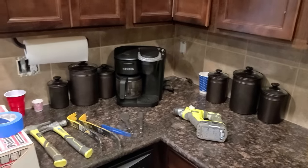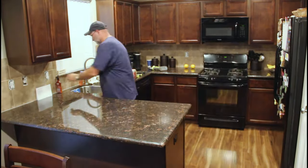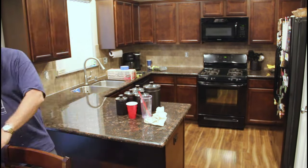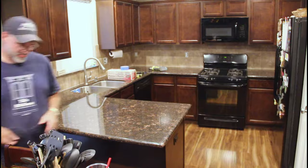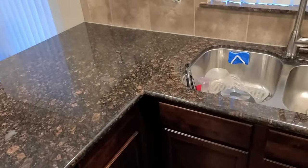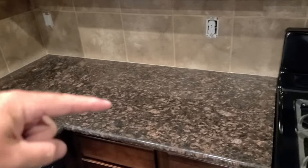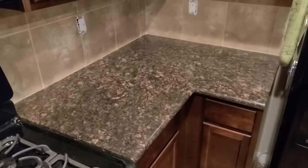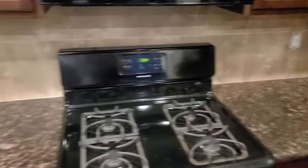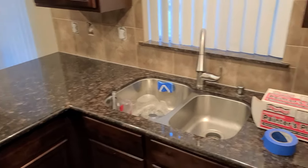So let's get these counters cleared off and start ripping off these backsplashes. Got the counters all cleared off, and what I'm going to do is use some painter's plastic and some blue tape to just protect these countertops. I know they're coming off, but I'll be able to take all the debris and just roll it up into the plastic and throw it away — that'll make cleanup a little easier. I don't know how dusty this is going to be, but if I need to, I'll put a sheet of plastic up to protect the rest of the family room.